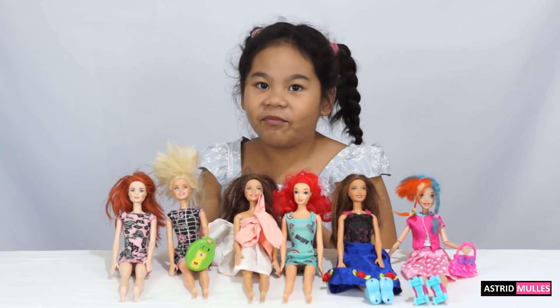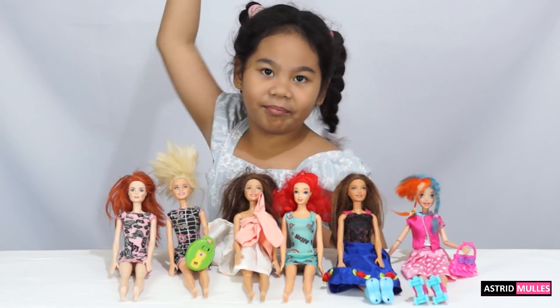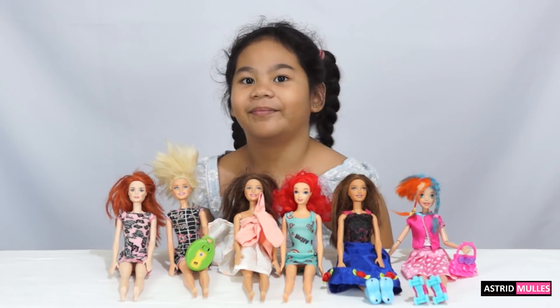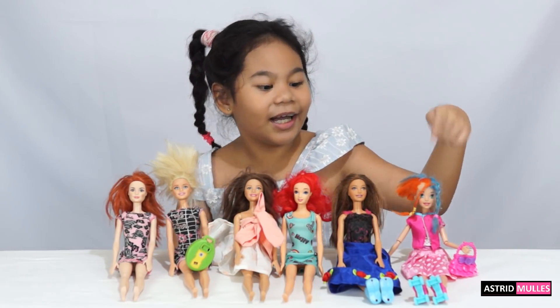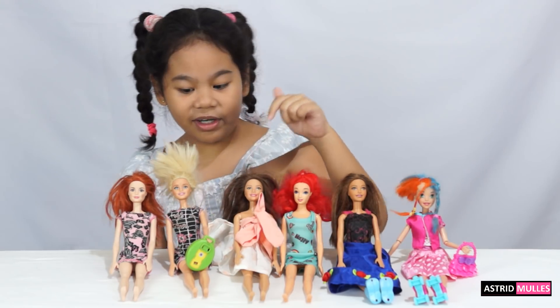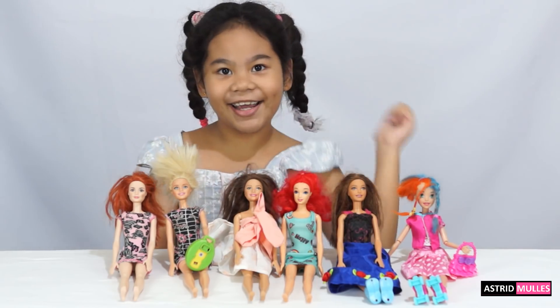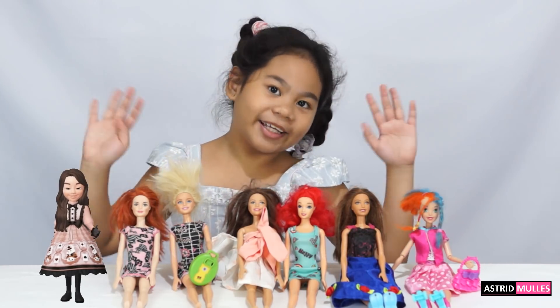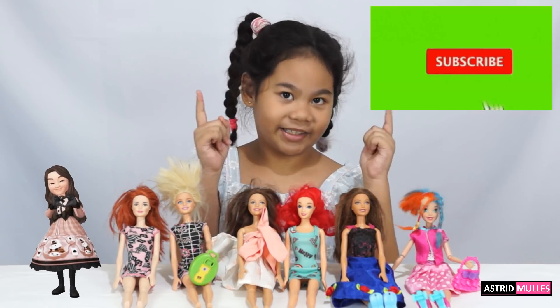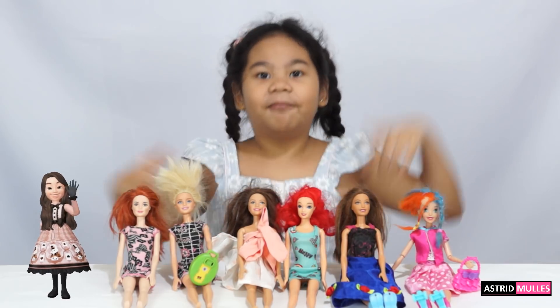I'm done putting outfits on all my favorite Barbies. So again, this is Julica, this is Alia, Sabrina, Abel, this is Chloe, and this is Marinette. Guys, if you enjoyed this video please like, share, and subscribe to get updates. Thanks for watching, bye bye!